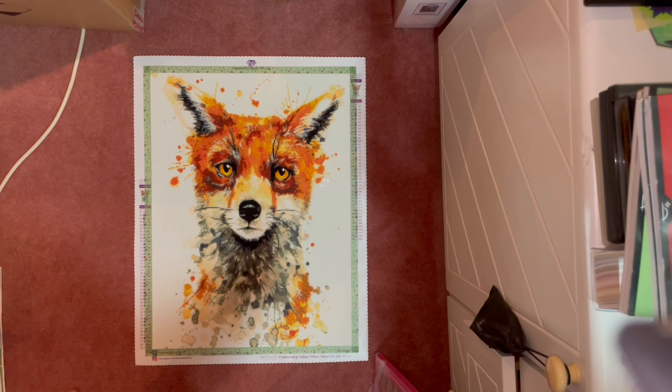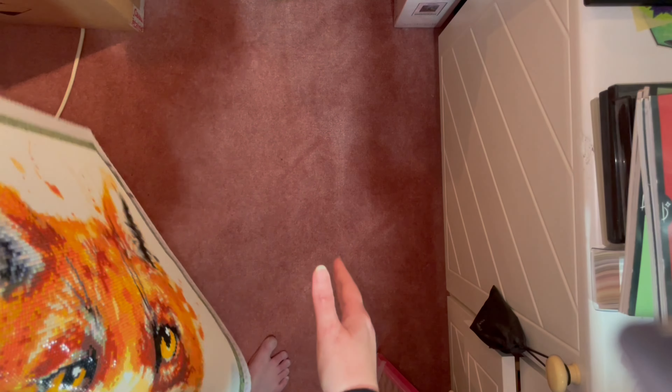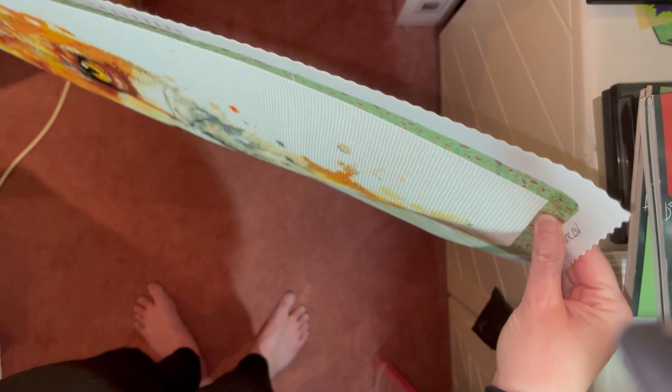I'm glad you can't really see the wrinkles anymore — it could just be the light, but I haven't had this one out in a while. On the back you can still see where the wrinkles were — the crease went all the way across there and further down, but having it stored really flat under heavy diamond paintings has helped flatten it out quite a bit.